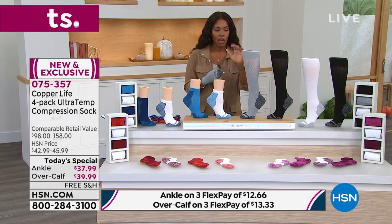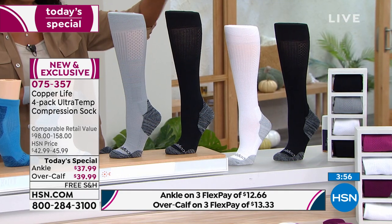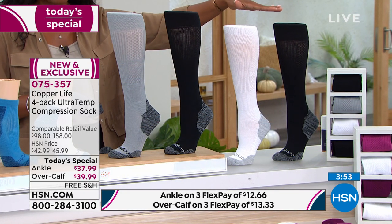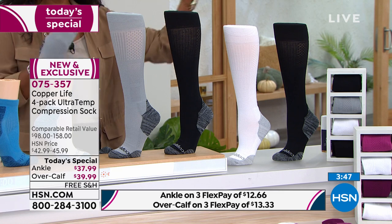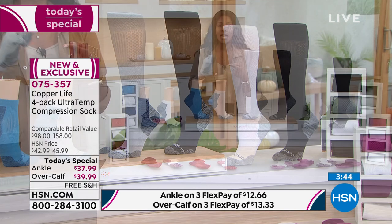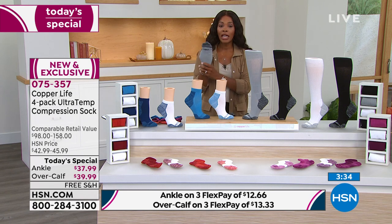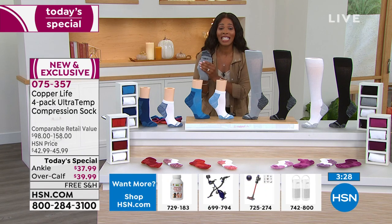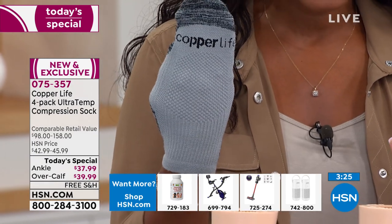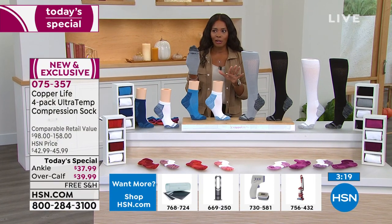A lot of you have seen something like this in stores at the price tag for one pair — here you're getting four pairs. Many are jumping on the over-the-calf in basics. These are for women as well as men, so think about the partner in your life who could also benefit from the Zenergy and compression technology. This price is only good for today, with flex pay and free shipping.